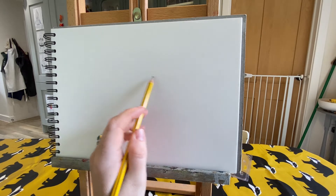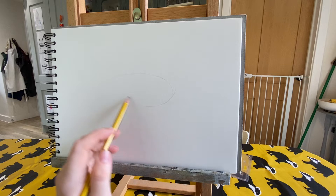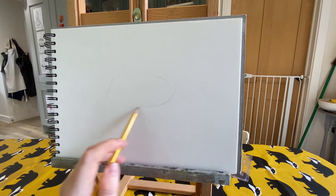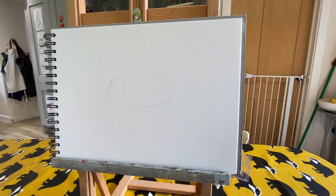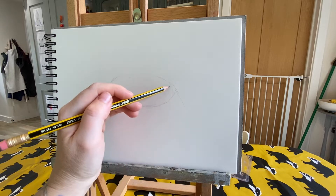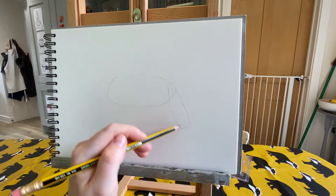We're going to do a long oval shape that's lying down, just with a slight curve and angle, curving around to the bottom. Remember to press very lightly, because these are our guidelines and we're going to be rubbing out various bits of these circles. Also, if we need to change something, the lighter we press the easier it will be to rub out.